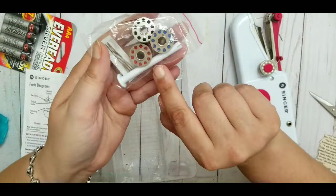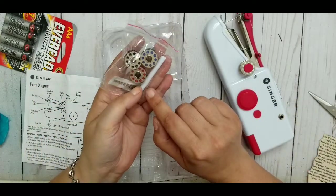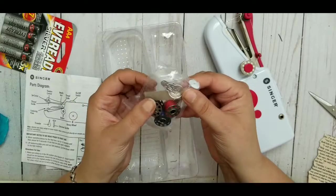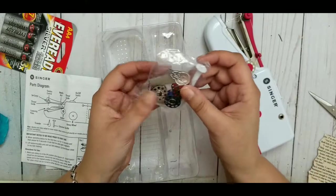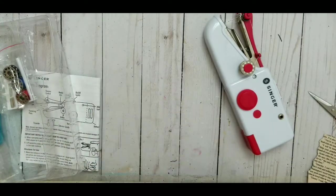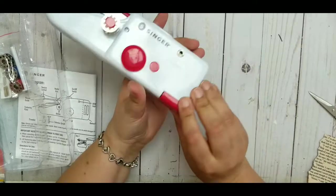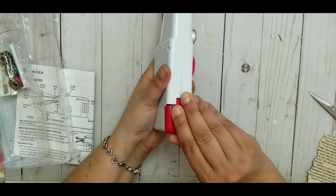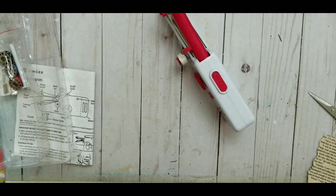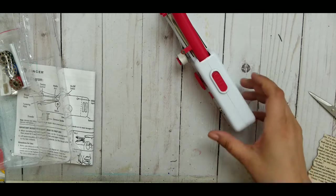There's also this attachment — when you take off the bobbin piece, you can put this on and use normal thread. It also comes with three more needles and a threading tool. You have to buy four double-A batteries because it has no cable. Setting up the batteries is a little complicated — I wish it was easier, and I wish it had a cable too.